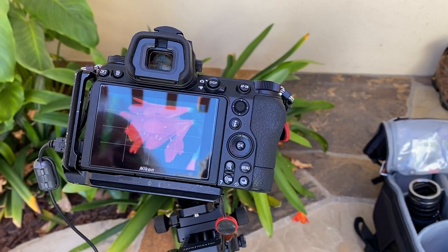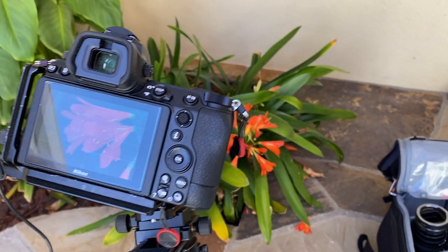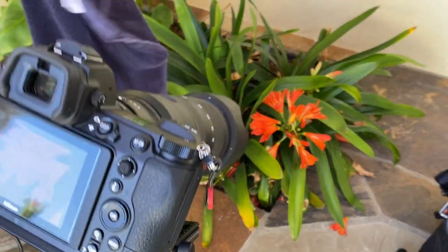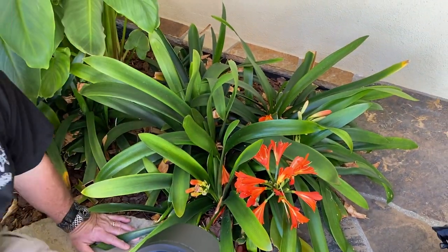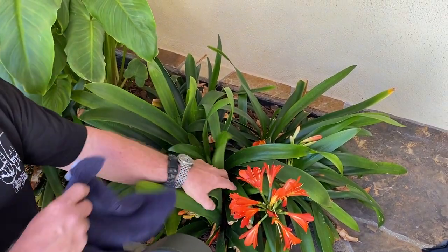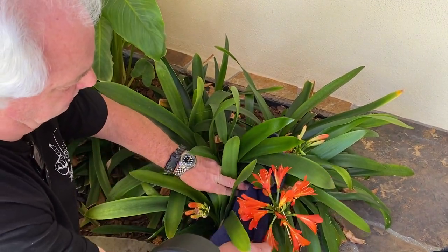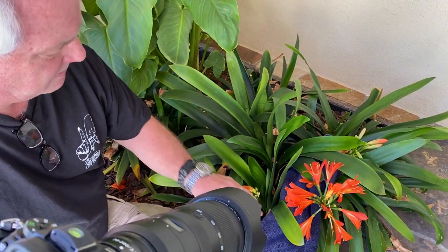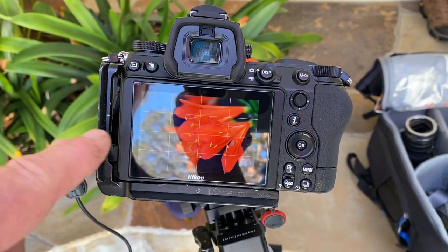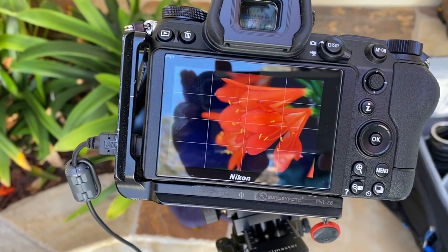I like the way this looks, but I've got some dead leaves and stuff in the background. I brought a dark blue hand towel, which I'm going to throw into the scene to clean up a little bit and cover those bad plants there. Look what it did to the background — you still have the green, but now it's dark. When I process the image, you're not going to see the blue; it's going to be almost black.